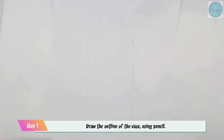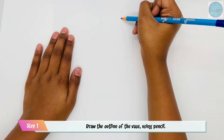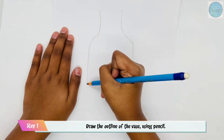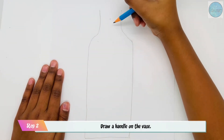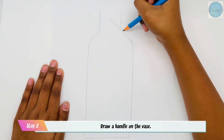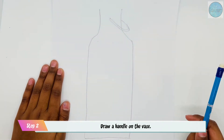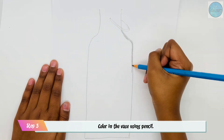The first step is to draw the outline of the vase using your pencil. The next step is to draw a handle on the vase. The next step is to color in the vase using pencil.